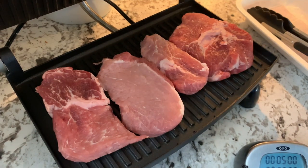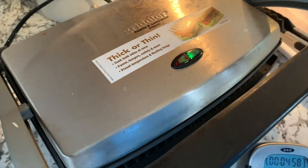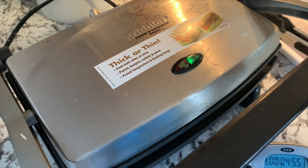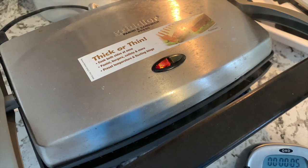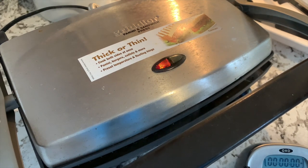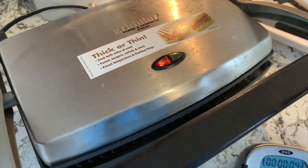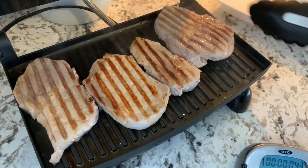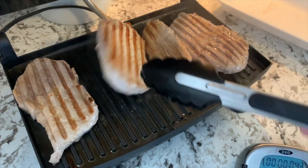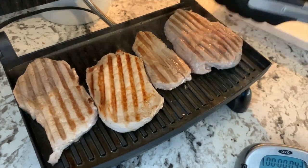Let's start timing it for 5 minutes. Now the grillers are done, so let's take a look. Yes, it's looking good — and that's how to grill the steak or the pork chop. I hope you like it.